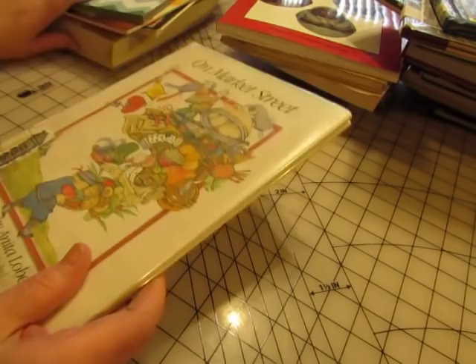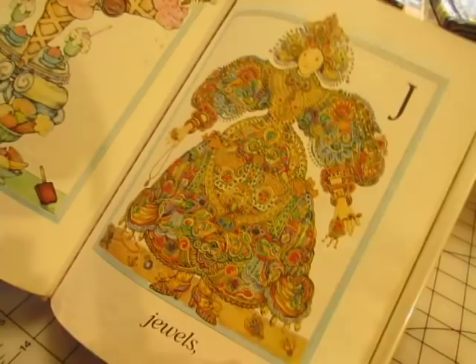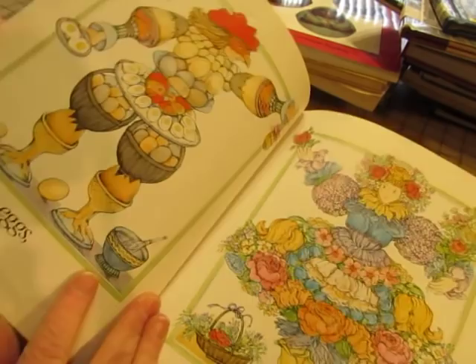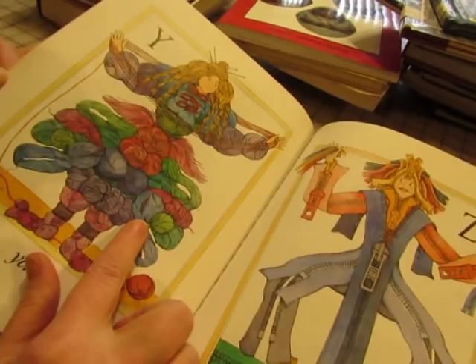'On Market Street' — this picture is on the cover, so I wanted this for a glue book. I will make a glue book out of it, but the pictures are beautiful — look at that ice cream! Oh, I love these pictures. I didn't even pay that much attention to the pictures because I just wanted the cover, but I love these pictures. Yarns, zippers — the people are made out of these things. Umbrellas, vegetables, oranges, playing cards. These are cool — I'm glad I picked that out and it was a free one.